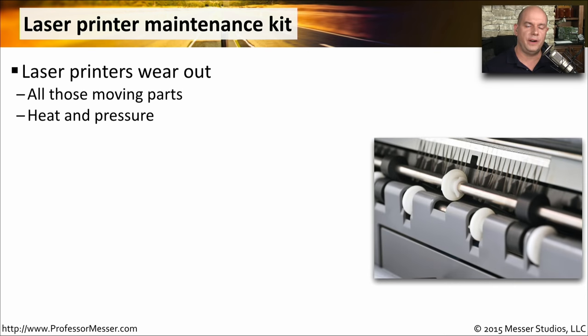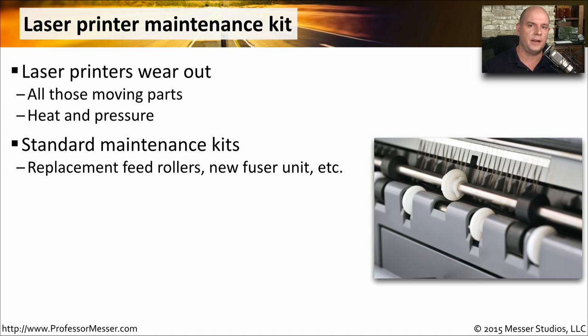The laser printer is a very complex piece of machinery. There are a lot of moving parts, heat, and pressure, and these parts tend to wear out over time. Fortunately, laser printer manufacturers create standardized maintenance kits that have everything you would need to replace inside of the laser printer on a standard maintenance schedule. Some very common items in these maintenance kits include feed rollers, fuser units, and other pieces that might wear out over time.